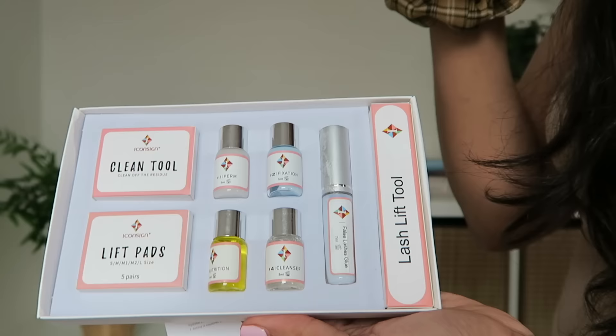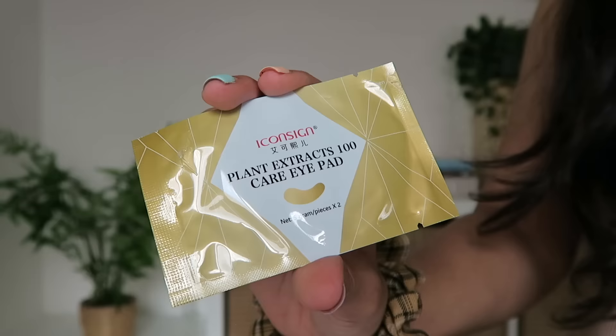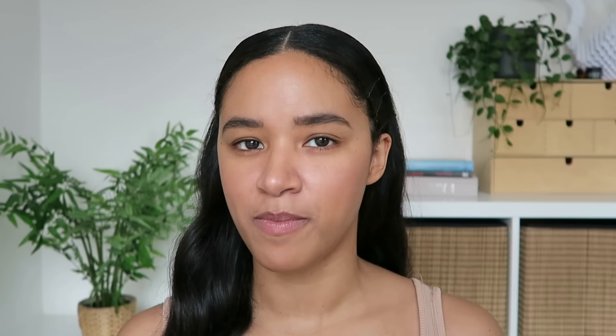The kit also comes with your cleaning tool, lift pads — these are what you curl the lash around — the lash lift tools, eye pads which I'm assuming are for sticking your lower lashes down, and some instructions. A few other items you'll probably need: I've got some cotton earbuds for cleanup, cotton rounds, some cling film, and my trusty Bioderma micellar water.